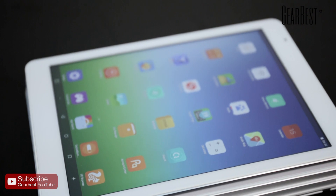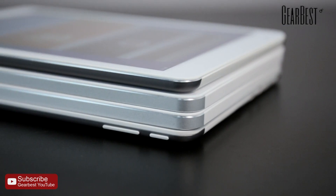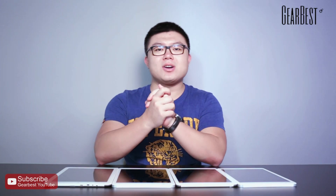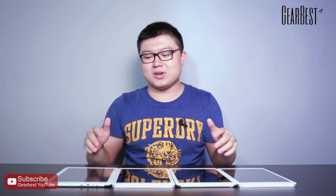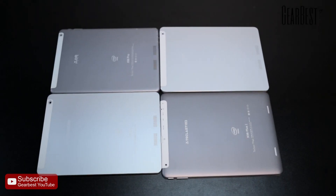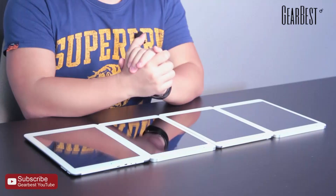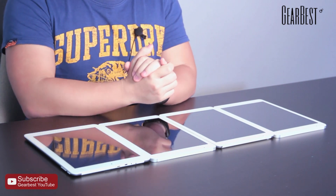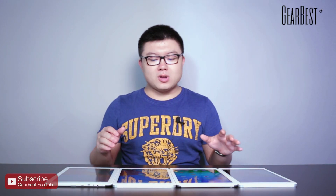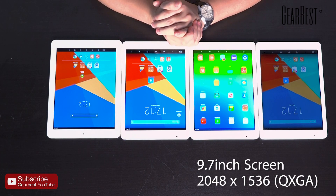Overall they are very similar to each other, but they also have a lot of differences. In this video I will tell you what differences they have. If you want more details or information about each of them, you can click the link in the description. You can see the screens — all of them have a 9.7-inch screen.